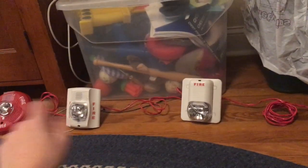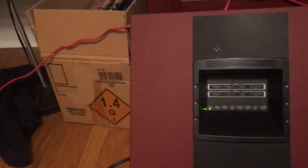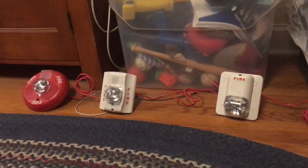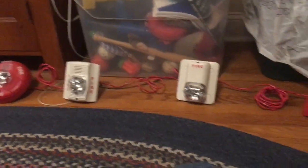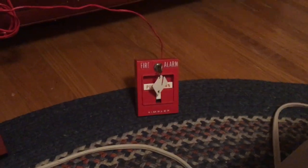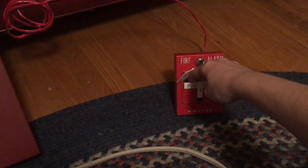I have all these strobes set to 15 candela, and the horns are going to be doing code 3. The panel has the ability to sync all these horn strobes, and it does work. Normally you would need a sync module to do that, but the panel has that feature built right in. And I'm going to set it off with the Simplex 4251-20. So let's test this out.